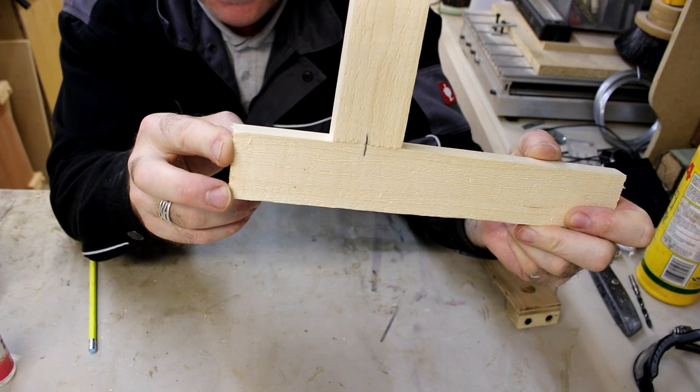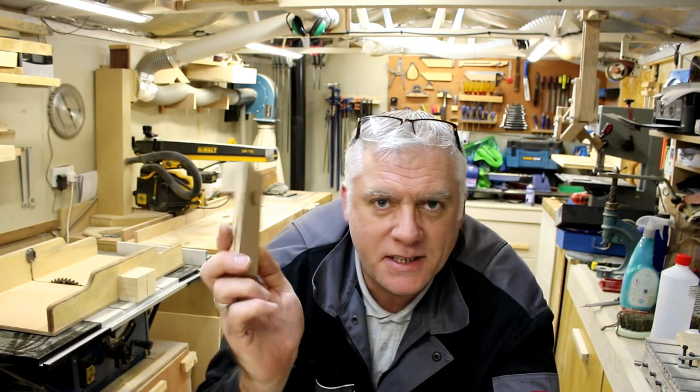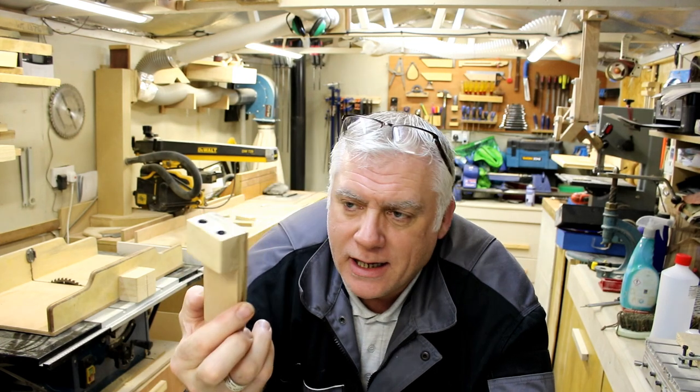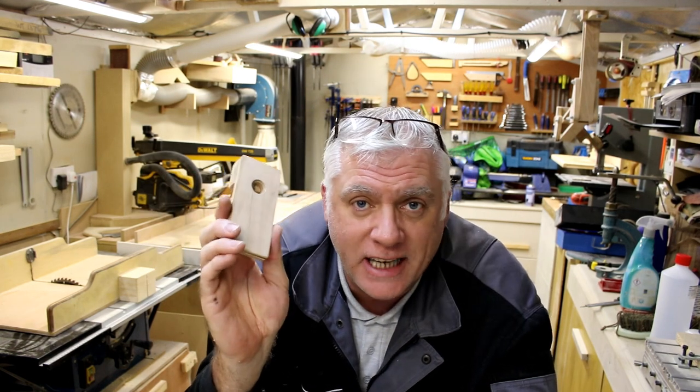There you go, it lines up perfectly. If you like today's build on the simple dowel jig, consider giving us a big like and subscribing for new content being added on a weekly basis. That's it for me for today, so until the next video, catch you later.